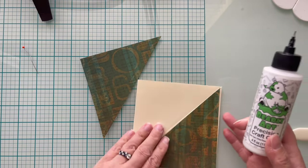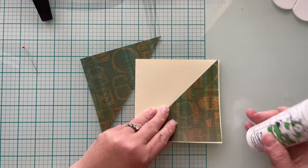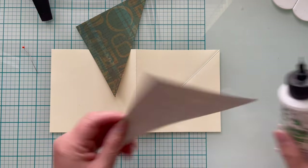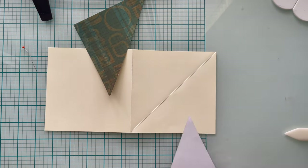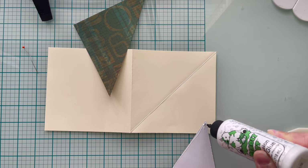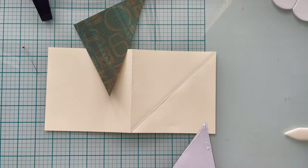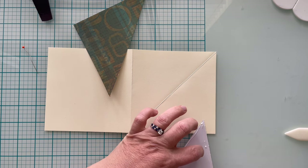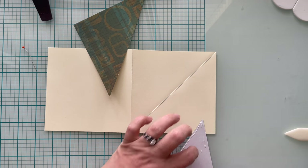I am bringing out my favorite liquid glue, which is Bearly Art Precision Craft Glue. I'm going to apply that to my triangles and push them down firmly. I really want these triangles to be as firm to this piece of cardstock as I can, because I don't want anything lifting since it is going to be a stand-up card.